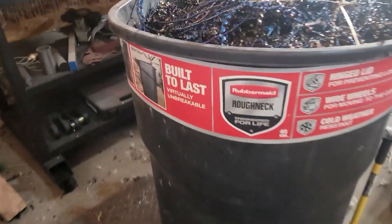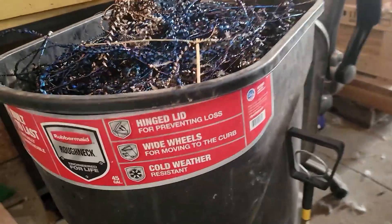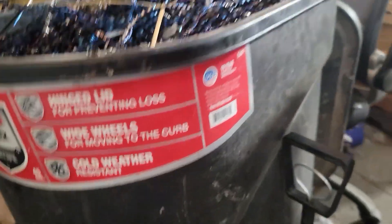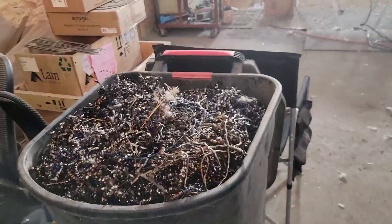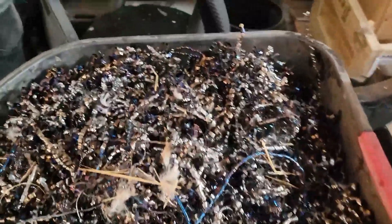We got some of these Rubbermaid Roughneck, built to last, rolling trash cans — hinge lid, wide wheels, cold weather resistant, they do have a lid that goes on them. We use them to tote around all the shavings that come off of our lathe.